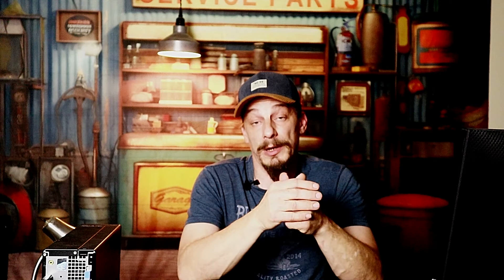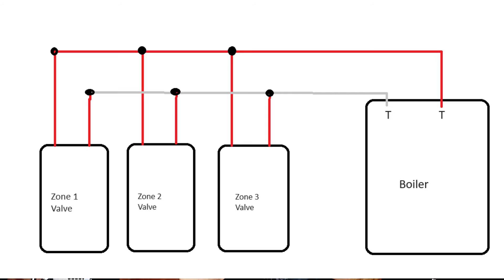On the other side of the zone valve you're going to have the red wires connected to your end switches. What they usually do is take one red wire off each zone valve, tie them all together, and connect it to one of the wires that goes down to the T&T in the boiler. They then take all the other unused red wires, tie those together to a white wire that goes down to the T&T in the boiler.